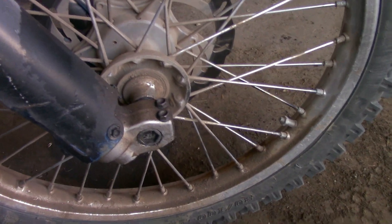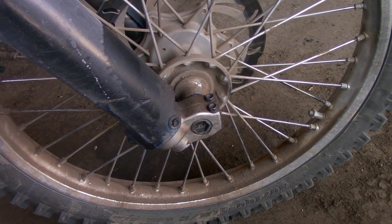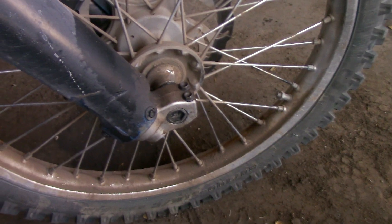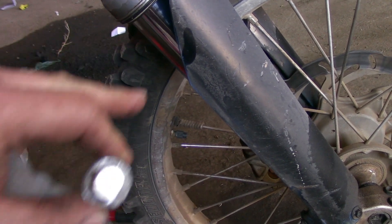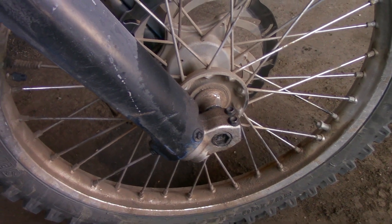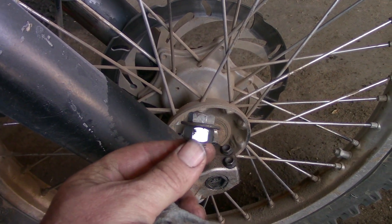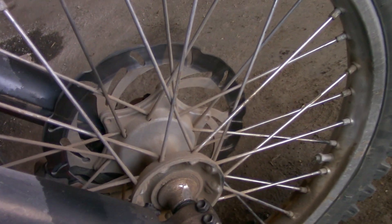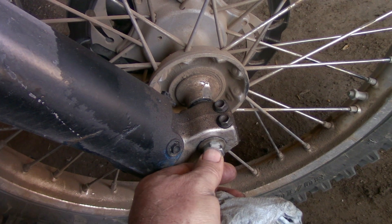Who has a giant Allen wrench that size? Well if you ride these bikes with upside-down forks you probably have one, if not you should get one. But if this is your first time fixing leaky fork seals and you don't have a giant Allen wrench to get your axle nut off, just go down to the hardware store and get a metric bolt and a metric nut that fits in there, and take it off with a wrench. That'll get you going for the first go around.